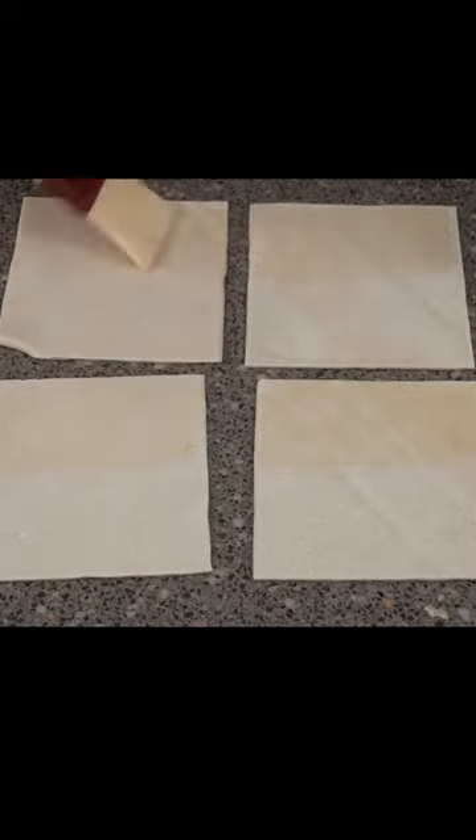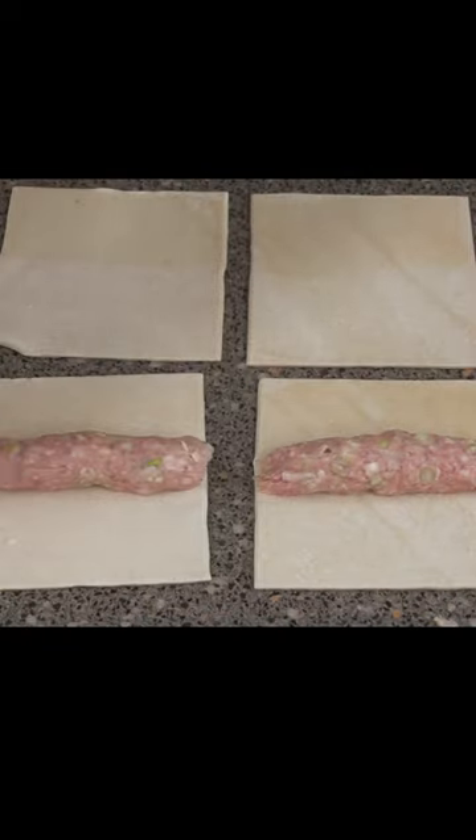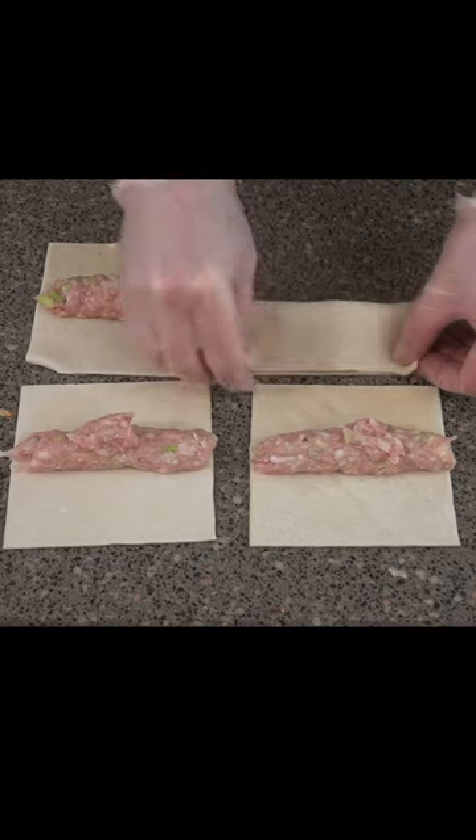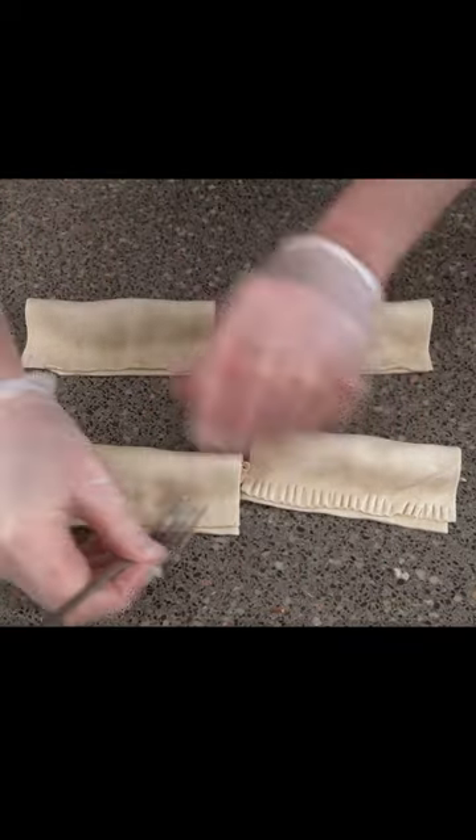All we need to do is fold these over, then we're going to use a fork and just press them down on the edge.